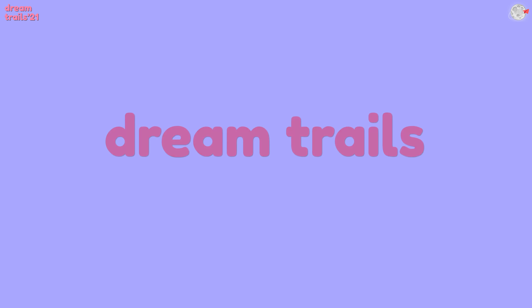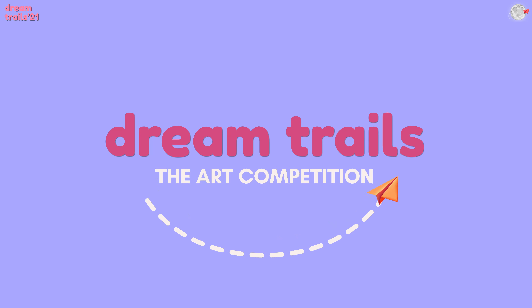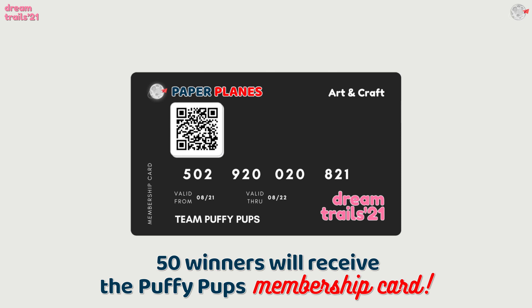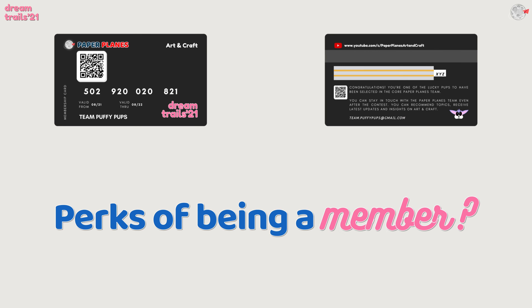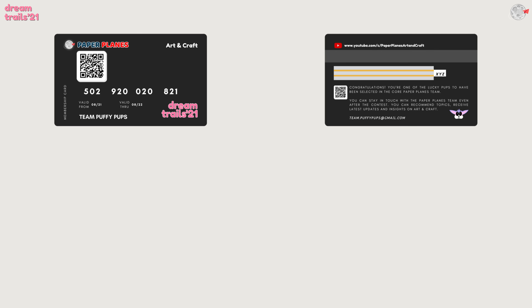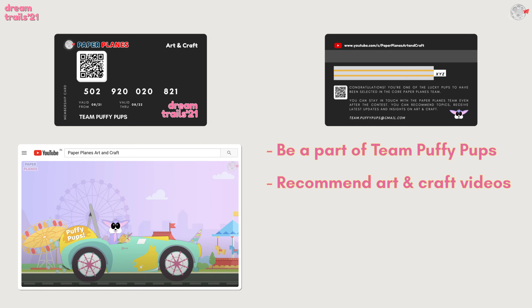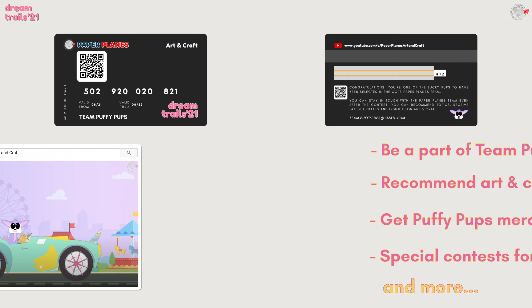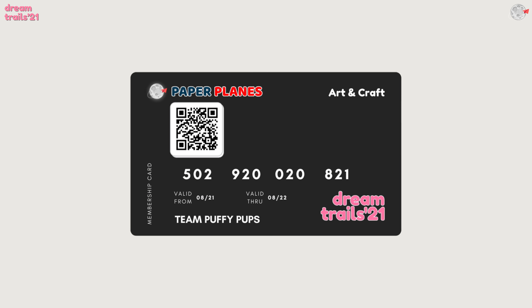Now, why don't I talk about the competition a little more? There are a lot of perks which this card gives you. Do you want to know about it? You can be a part of the Team Puffy Pups, and you can also recommend us your Art and Craft videos. Are you excited to get this membership card?